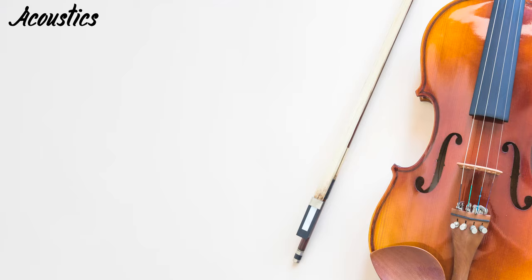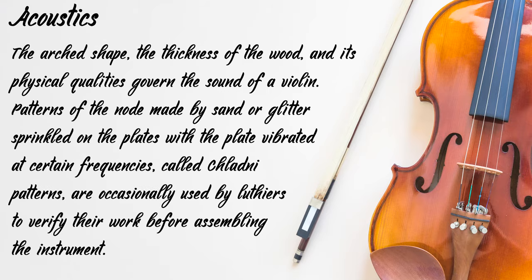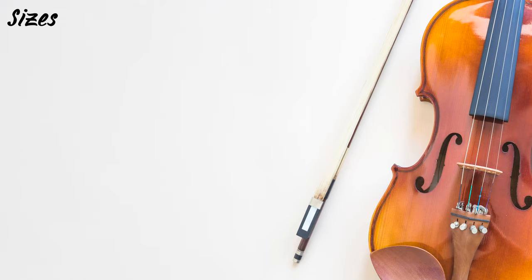Let's see the acoustics. The arched shape, the thickness of the wood and its physical qualities govern the sound of a violin. Patterns of the note made by sand or glitter sprinkled on the plates — with the plate vibrated at certain frequencies — called Chladni patterns, are occasionally used by luthiers to verify their work before assembling the instrument.